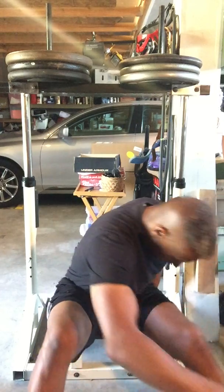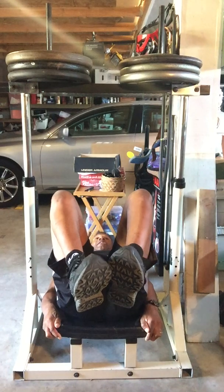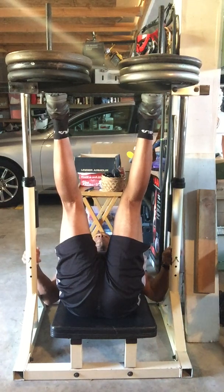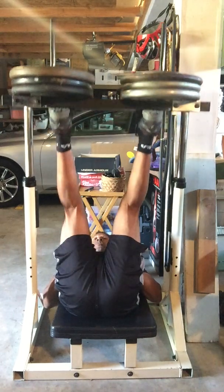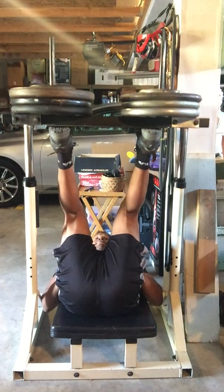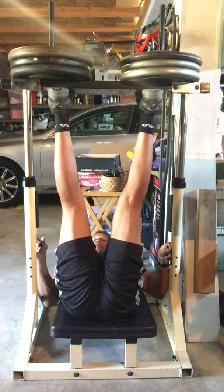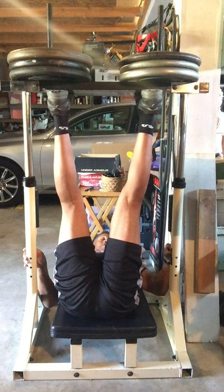I'm going to give you a few reps so you can see what it looks like. Lay way back, stick your head under — plenty of room for your feet — push up, pull out the pins, away you go. When you're done with your last rep, stick the pins back in, lower it in nice and straight, let go, and you're safe.